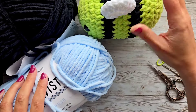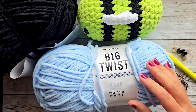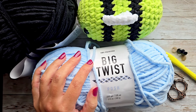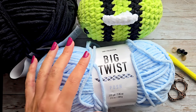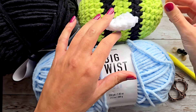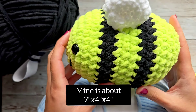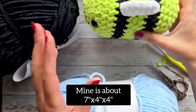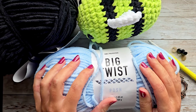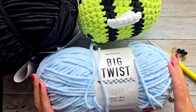I am going to use a size 5 yarn. This is called Big Twist Posh, and it's really super soft. You could use a size 6, like the Bernat Blanket, or the Big Twist Plush. You could also use a size 4 — it's just going to change the size of the bee. You don't have to use the super soft yarn; if you have a regular size 5, like Hobby Lobby I Love This Chunky, or a size 6, use whatever you have on hand.